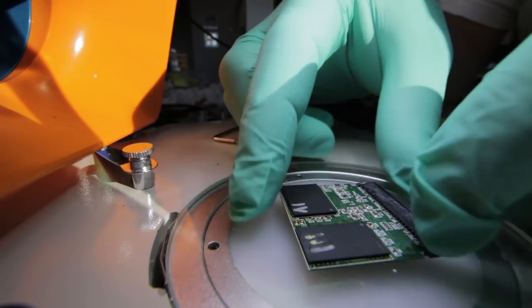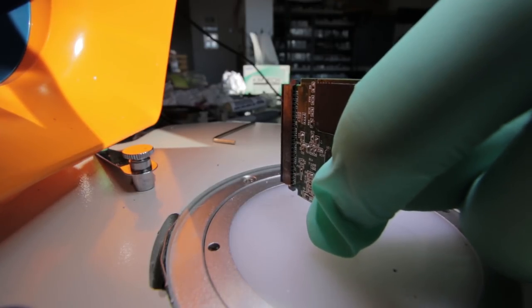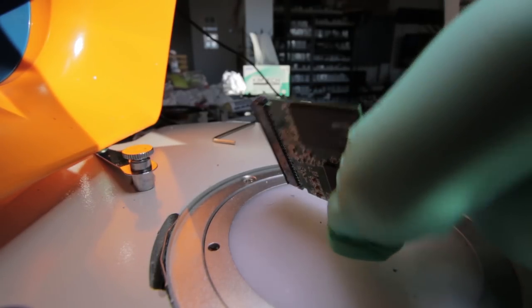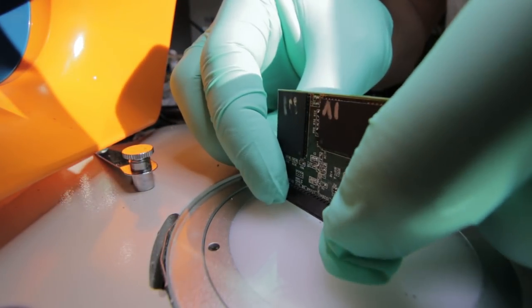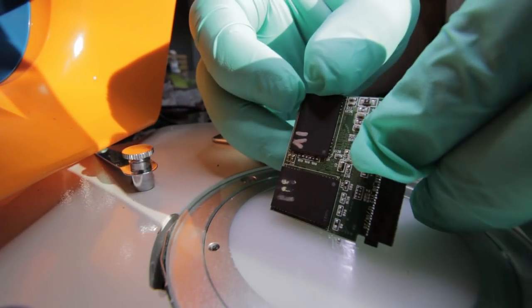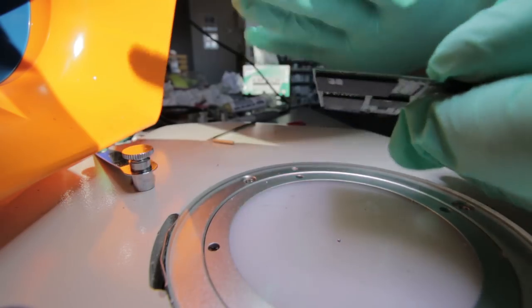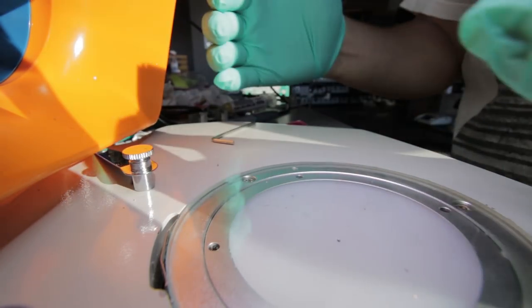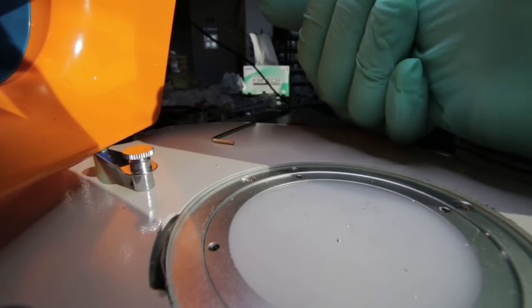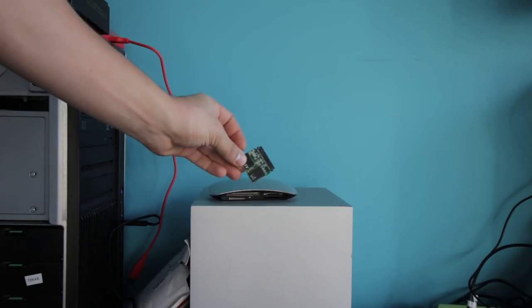This is what the final product looks like. The thing we want to inspect is that there are no visible shorts on this card, and so far so good — the balls have seated really nicely. You definitely don't want the chip to be too close to the board, because then the solder balls get compressed and expand in the surrounding area. The closer the chip gets brought into the board surface, the bigger those solder balls will expand to, which may create a short. This is our repaired card.